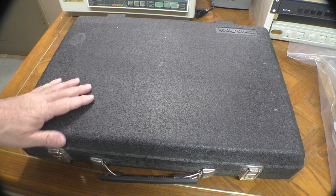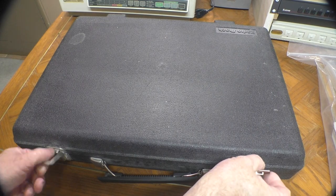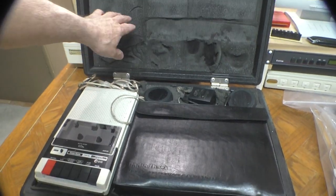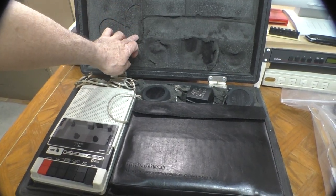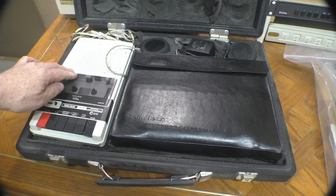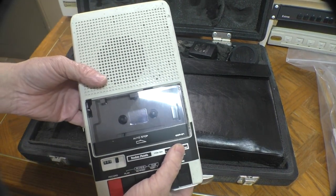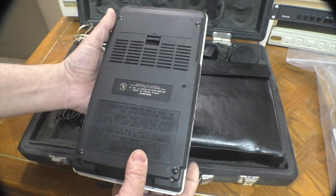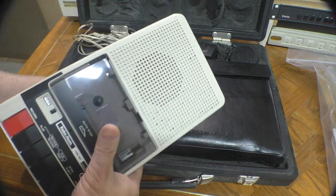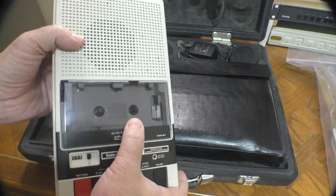Let's have a look inside this nice hard case — it even says Radio Shack on the top. And if we open it up, we see lots of nice crumbling foam. Sadly, this is what happens to all of these. But inside we've got the original matching Radio Shack computer cassette recorder. I was looking at what these went for separately on eBay and it's amazing. It looks like it's in really good shape and I'm sure this will clean up well.